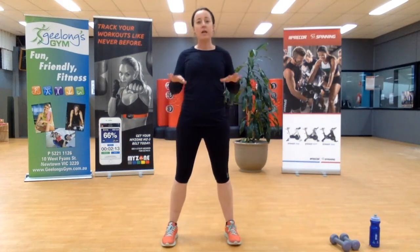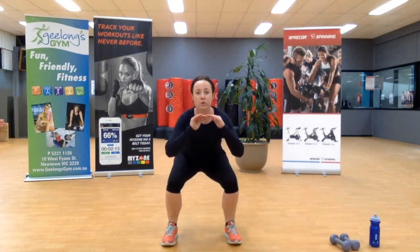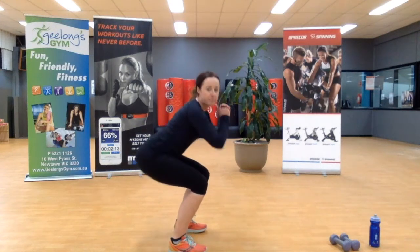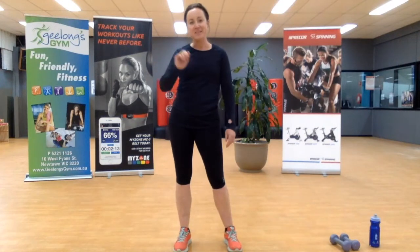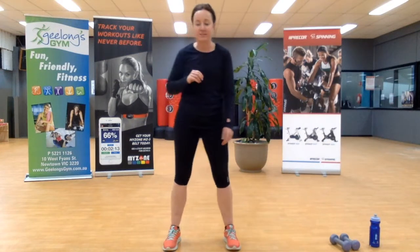First things first, we're going to sit down and go into a squat pulse. It simply looks like this — staying down low into the pulse, pulling our hips back and down. We're not going to start just yet — false alarm team. I'm going to add 10 seconds just so my clock's in the right spot, otherwise I have to do a lot of thinking.